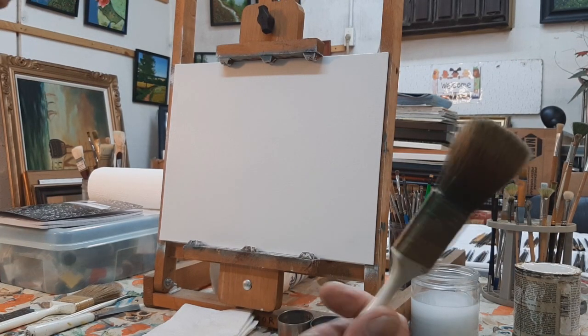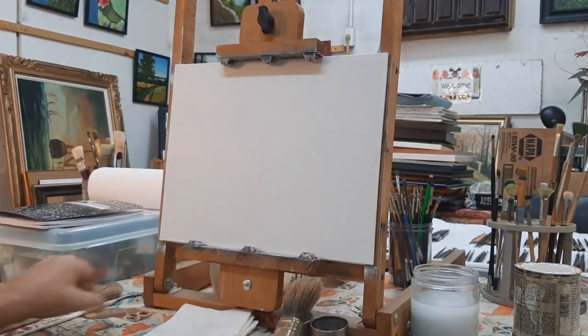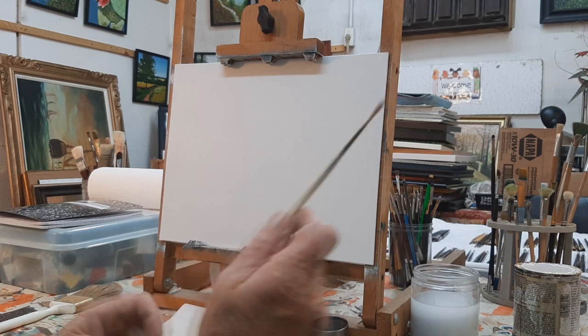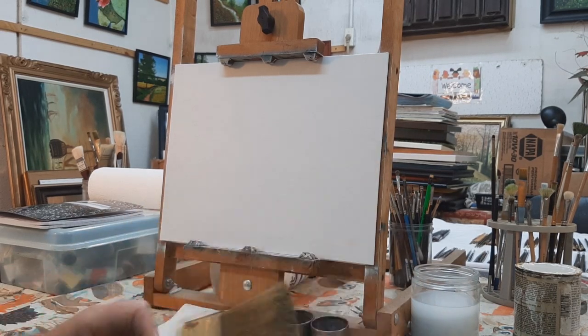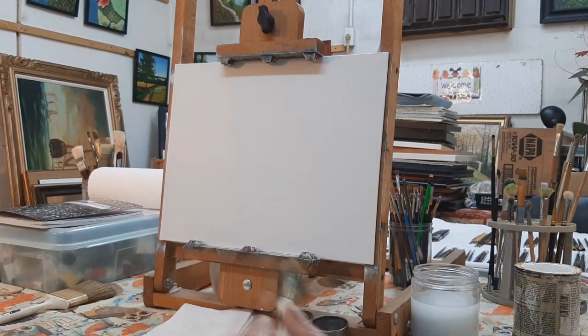Today we're going to be using just the one-inch brush, the palette knife, a number three fan brush, a liner brush, and a two-inch brush. Welcome to Chemcast Art. Today we're going to do our very first wet-on-wet painting on an 11 by 14 canvas board, mostly featuring blue mountains, trees, and some water, covering basic techniques for beginning painters.